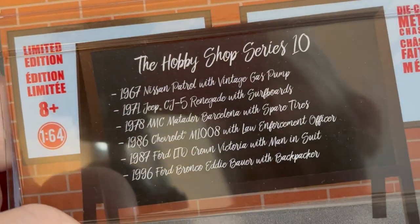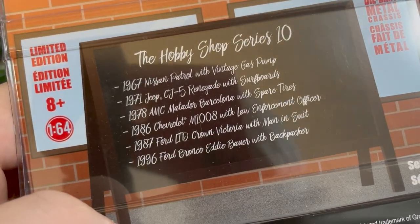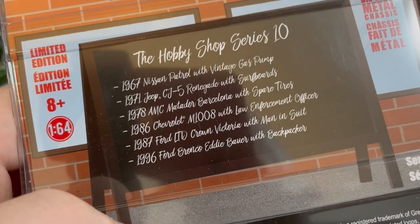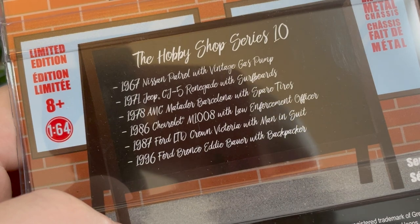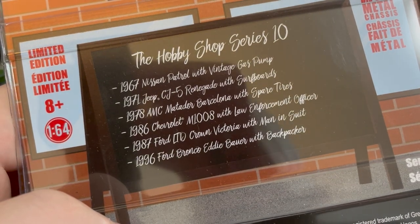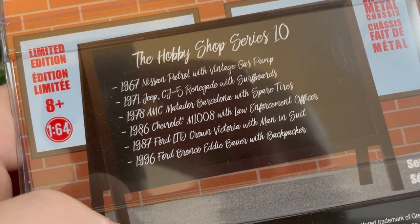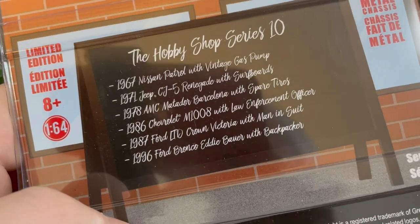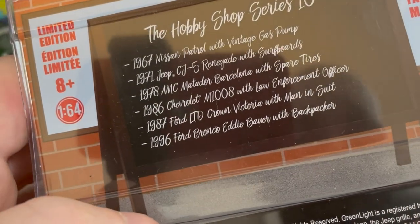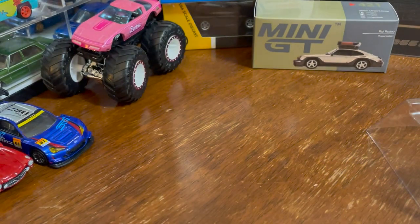On the back of the packaging it tells you what else is in this series: Nissan Patrol, Jeep CJ5, Chevrolet M1008 military truck, a Crown Victoria wagon, and the Ford Bronco Eddie Bauer with backpacker, which was tan. I didn't care for it.